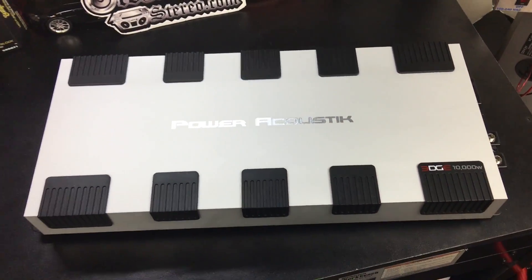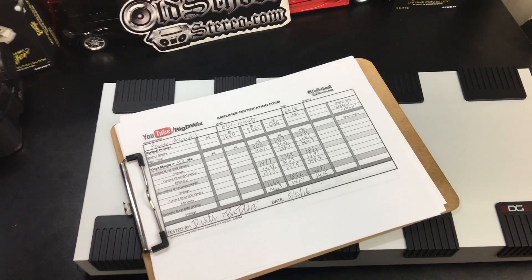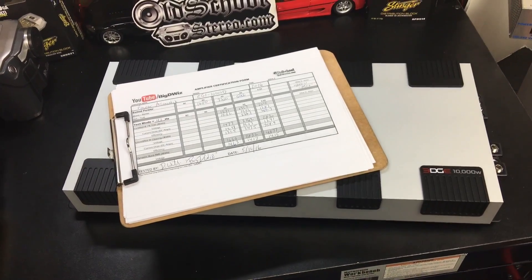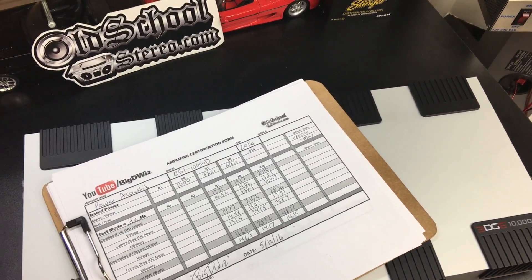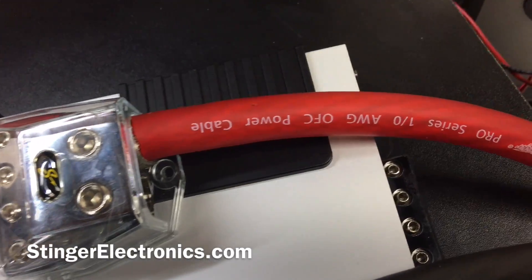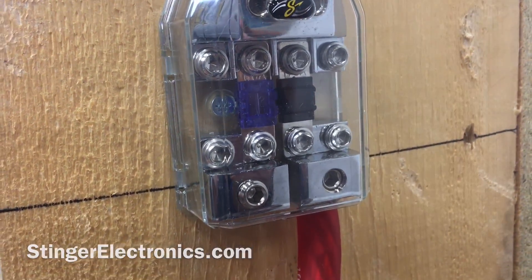Hopefully you appreciate that — give me a thumbs up, share this video, and subscribe. Thanks as always for watching. Until next time, this is Big D Whiz, I'm out of here. Thanks to Stinger Electronics for providing the accessories that power the OSS Labs — find out more at stingerelectronics.com.